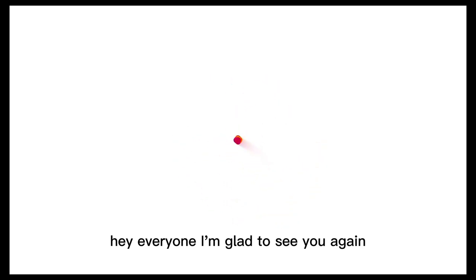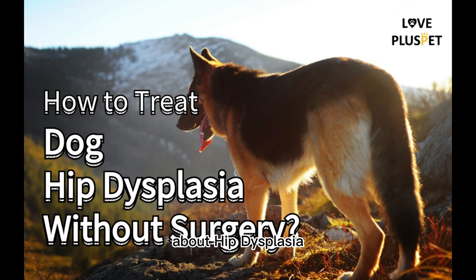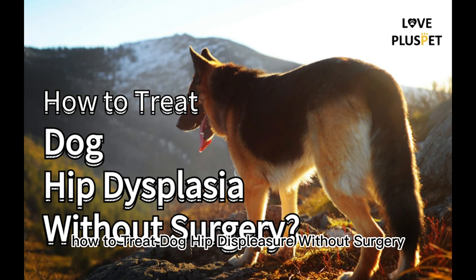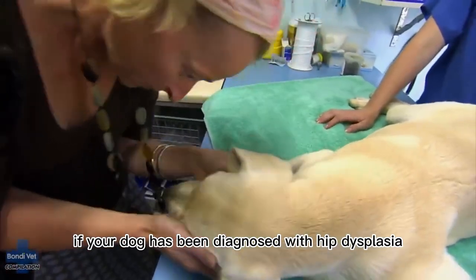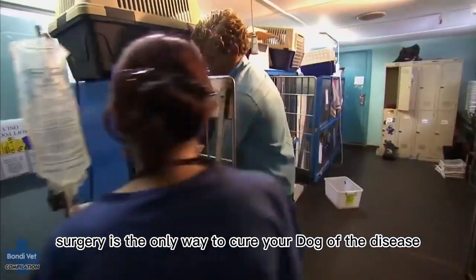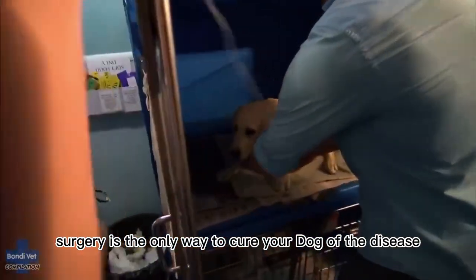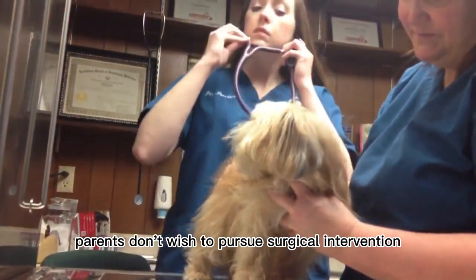Hey everyone, I'm glad to see you again. We are back with another video this week about hip dysplasia — how to treat dog hip dysplasia without surgery. If your dog has been diagnosed with hip dysplasia, surgery is the only way to cure your dog of the disease. Some dogs are not good candidates for surgery, while other pet parents don't wish to pursue surgical intervention.